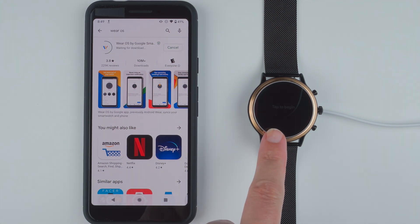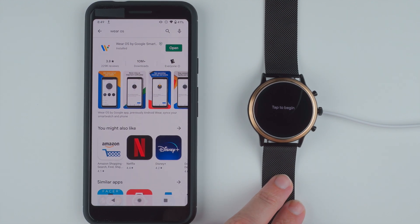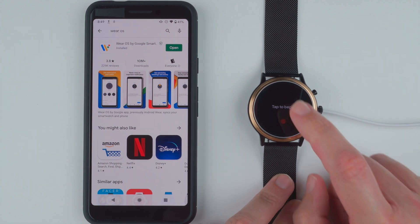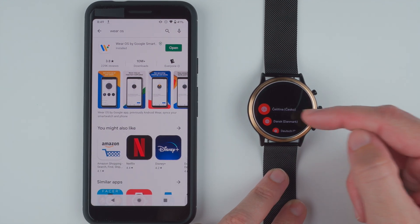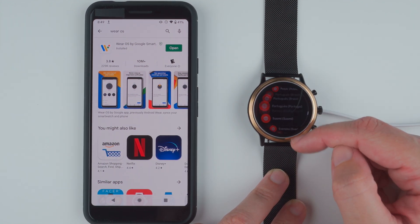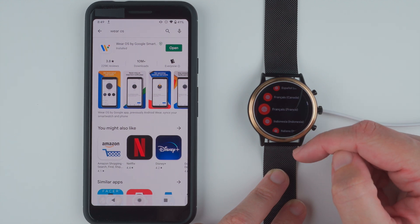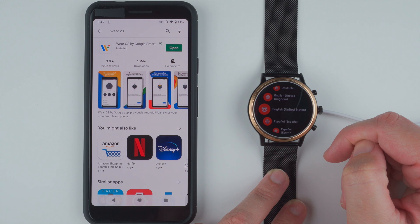Over here on the watch face it says Tap to Begin. I'll go ahead and tap here while we're waiting for that to install. Tap again. Here we have a list of languages — looks like they're ordered alphabetically, so you can scroll wherever to find your language. I'm going to choose English United States.